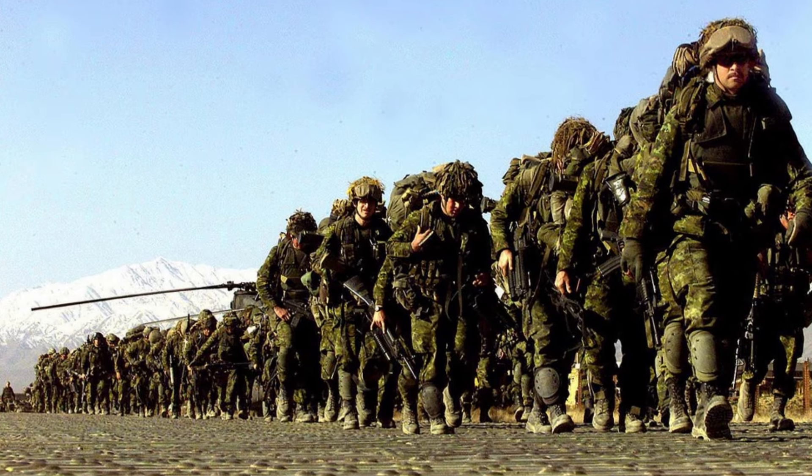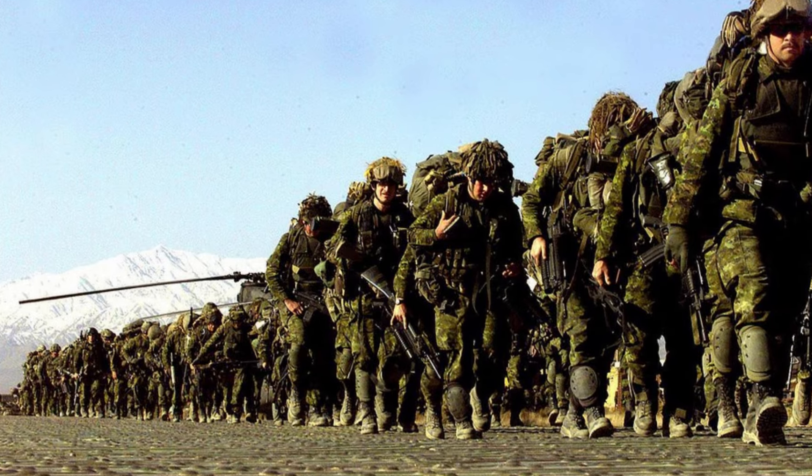We're mainly going to talk about Canadian productions of CADPAT — nothing much about the repros. So here we have an officially issued Canadian Army CADPAT, or CAF CADPAT uniform top, and this is the first-gen.